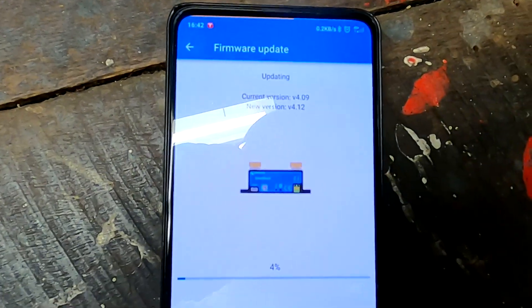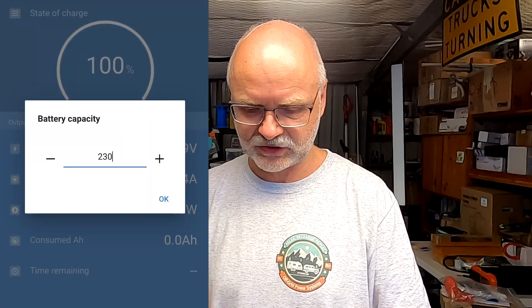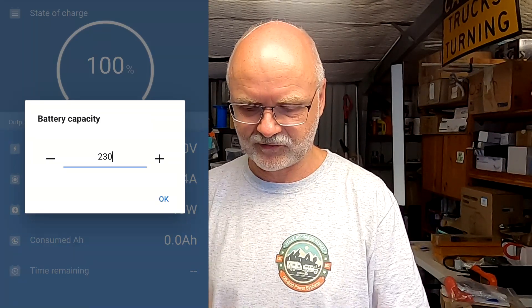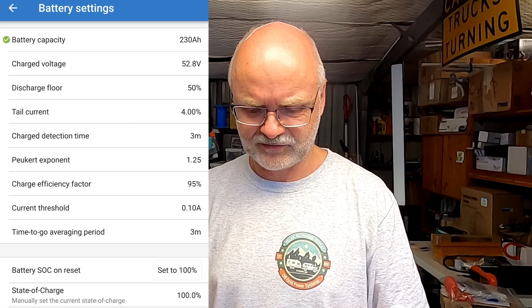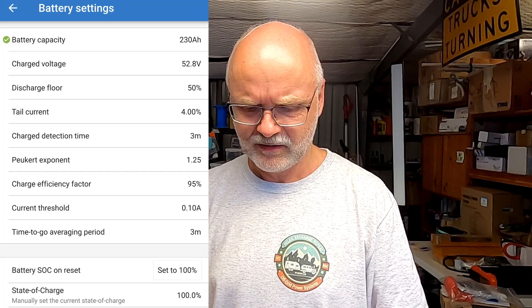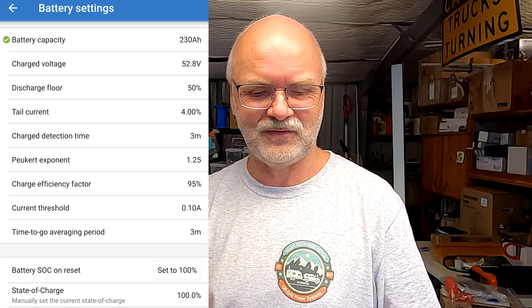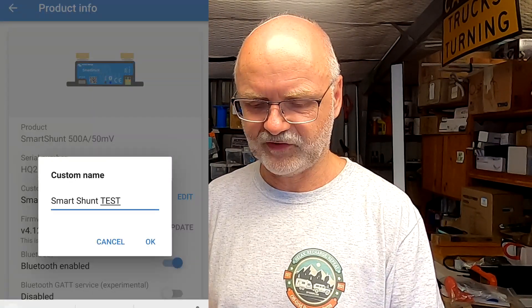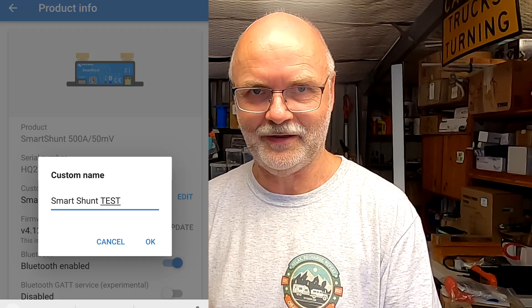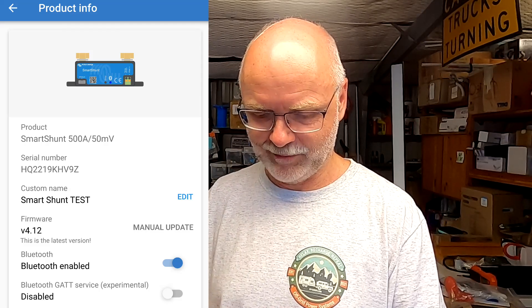I'll do the firmware update quickly and then start the test. We are now going through the first-time setup of the smart shunt. It wants to know the battery capacity, so we enter 230 amp hours, and the aux input is set to nothing. I'm not worried about the other settings since we're using this more for capacity testing larger batteries. I'll name this one 'Smart Shunt Test' so we don't mix it up.